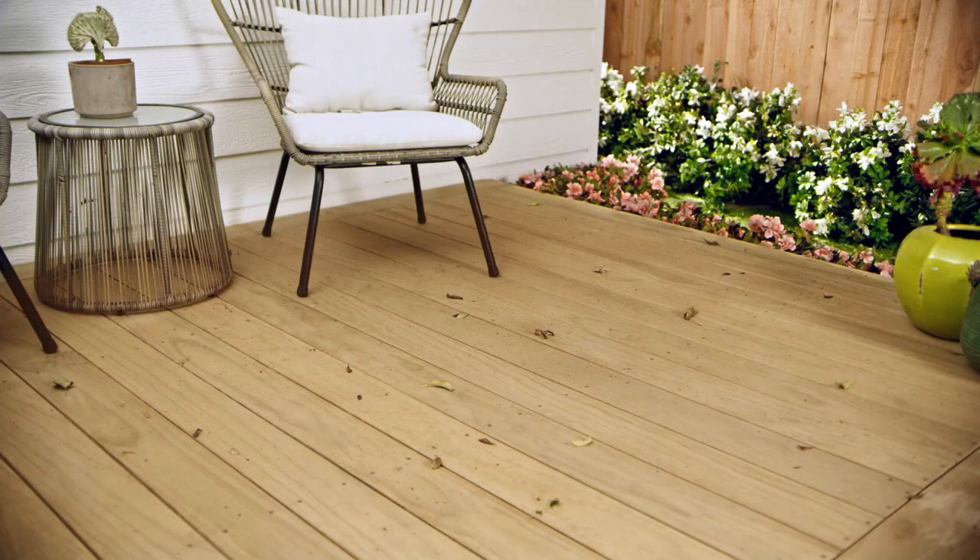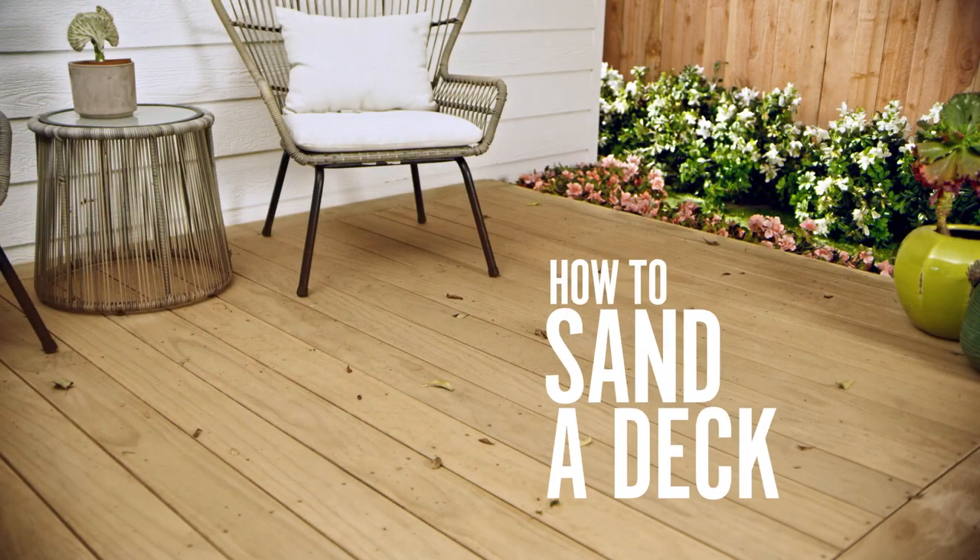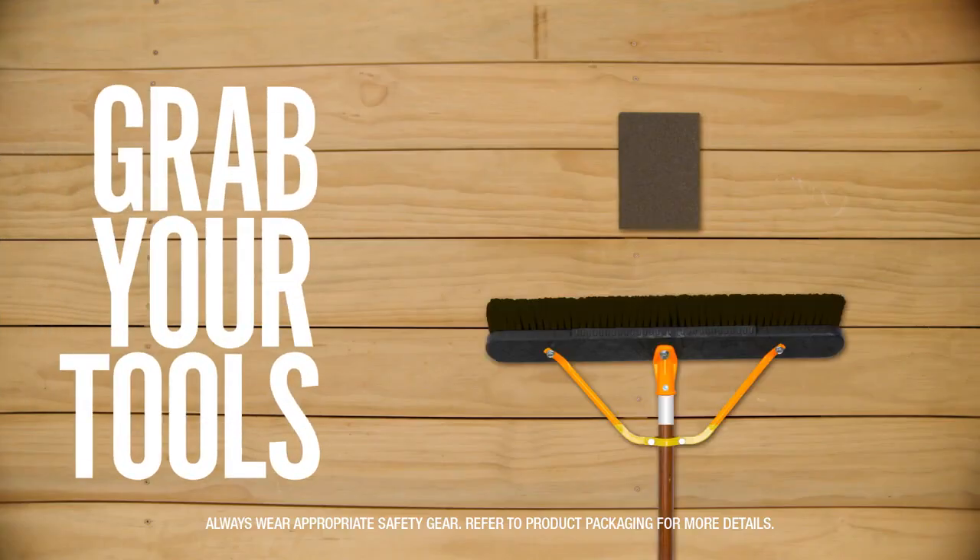Welcome to Bear Presents How to Sand a Deck. If your deck has a history and it's showing its age, you'll want to sand it prior to staining it. But first things first, let's make sure you have all the tools that you'll need.